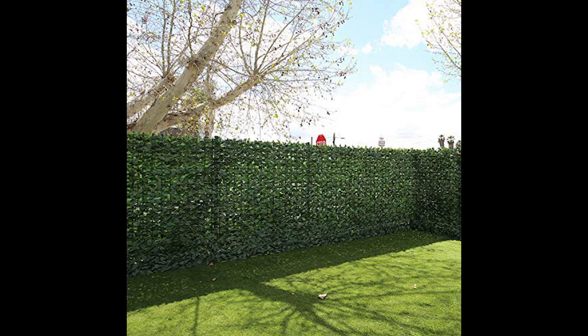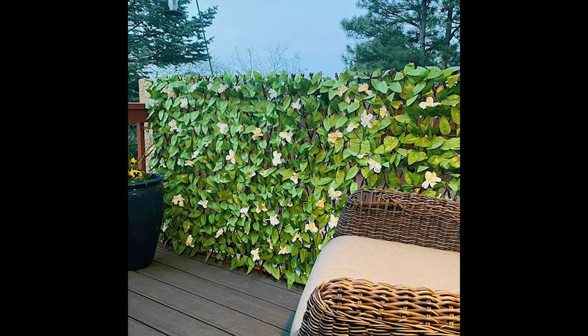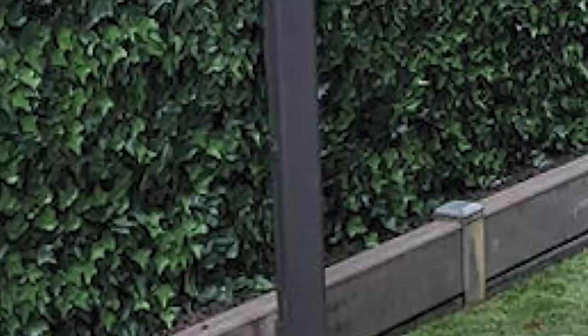Most of the faux privacy fences don't look like artificial ivy leaves — some also have white flowers to break up the monotony of the green. When some of those are fully expanded, it doesn't provide complete obstruction, but it does enhance privacy. Most of the others are artificial ivy, and this one has faux maple leaves. The others are green, whereas this one is an eye-catching red.